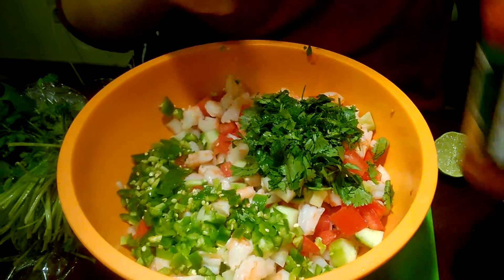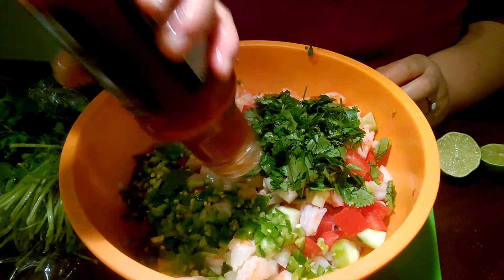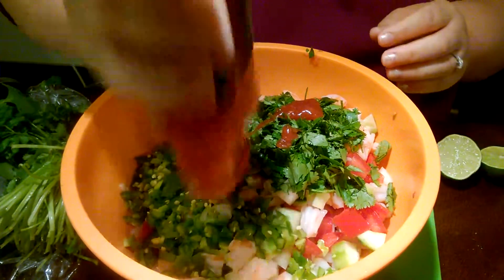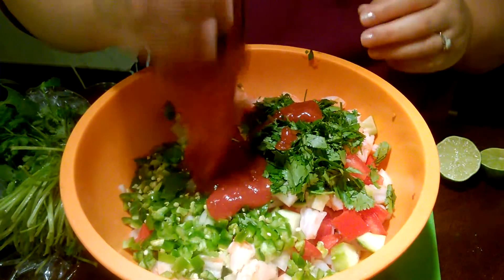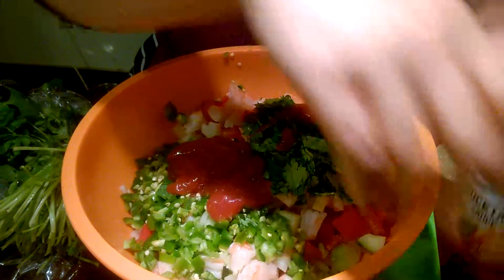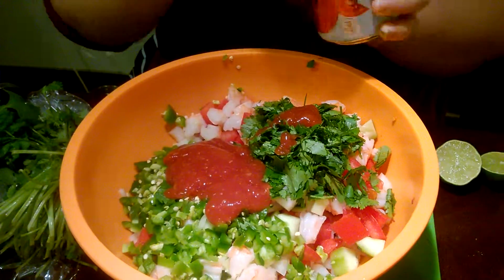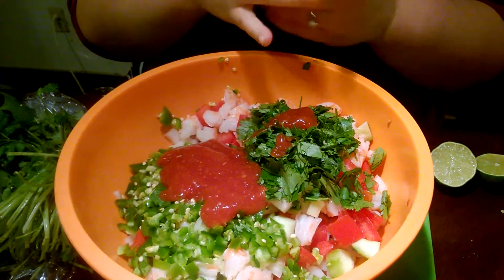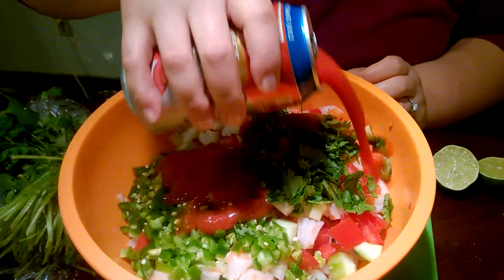I'm going to go ahead and add some of the cocktail sauce. I also like to add a little bit of tomato juice so it's not so thick — it thins everything out — but I don't like mine extremely juicy or really wet.